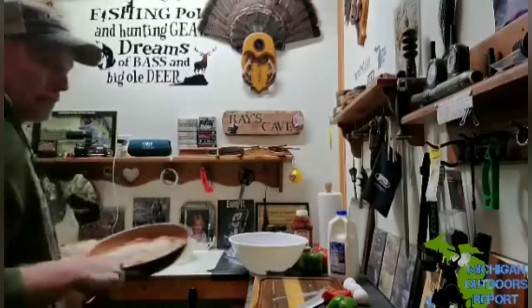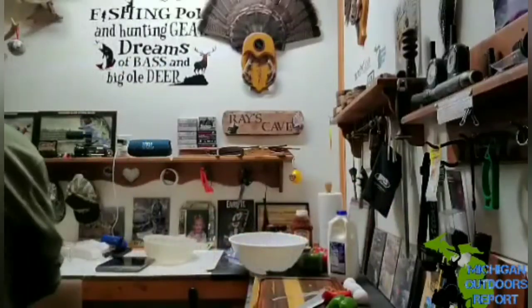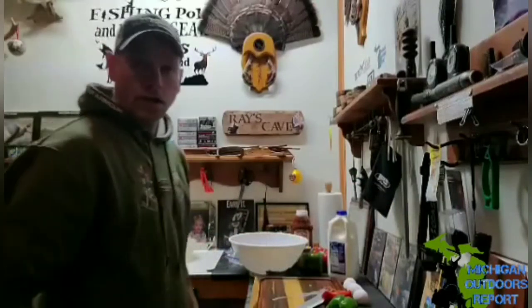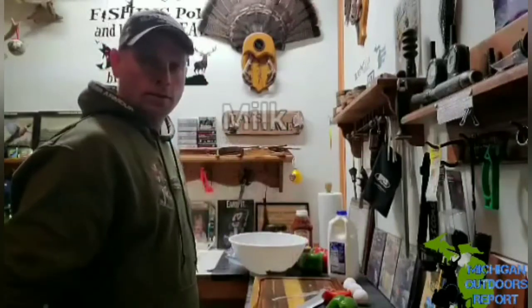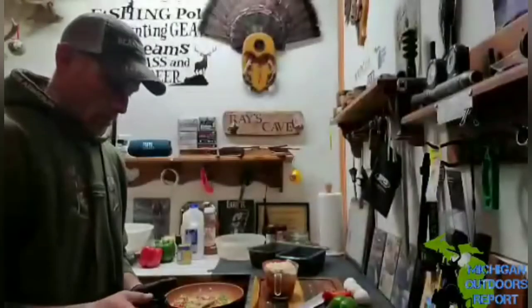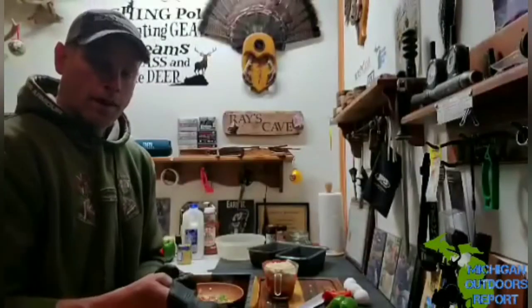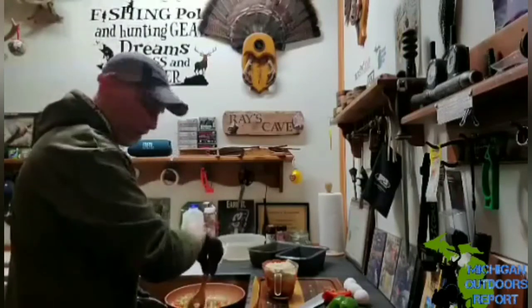Now what I'm gonna do real quick is take the vegetables and seasonings and sauté them. When they're done I will mix that in with the meat, the egg, the milk, and the ketchup. So I have my veggies in here — oh my goodness, if you could smell it.